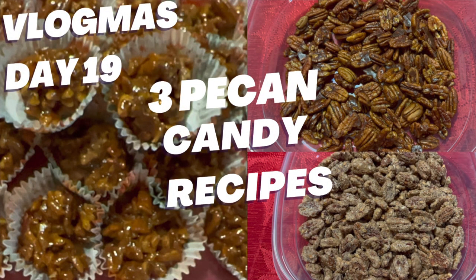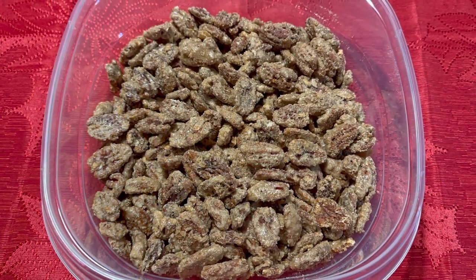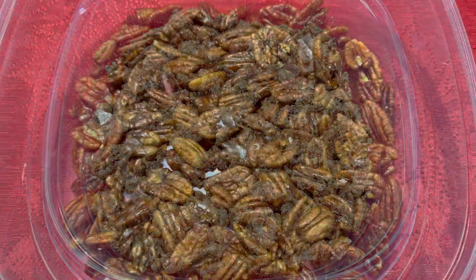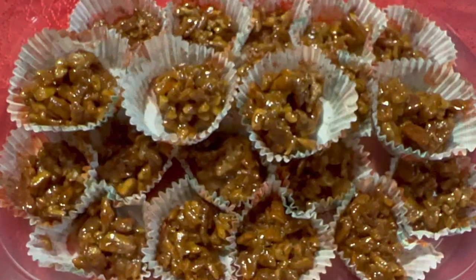Hey guys, welcome to day 19 of Vlogmas. In today's video I'm going to show you how to make three pecan candy recipes. Not all of these are new to my channel, so I wanted to try something a little bit different for the Christmas season. Alright, let's get started.